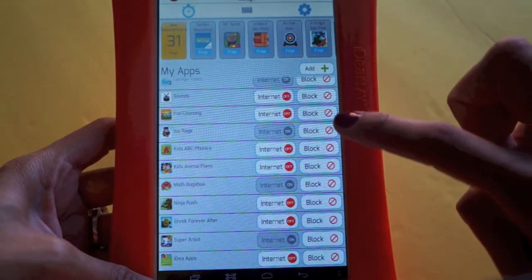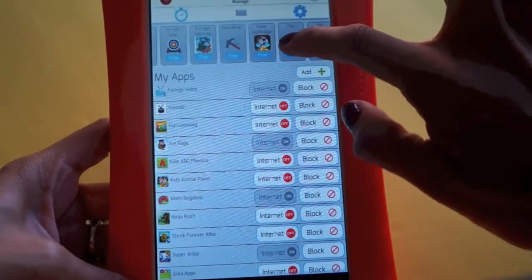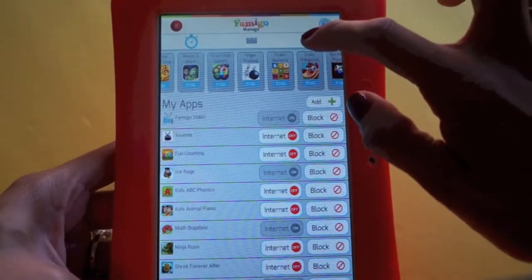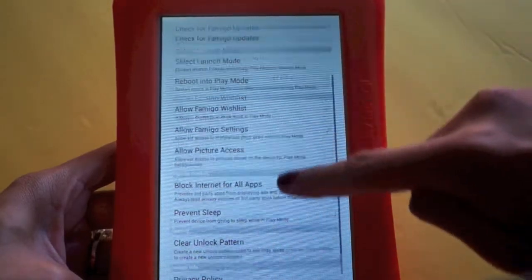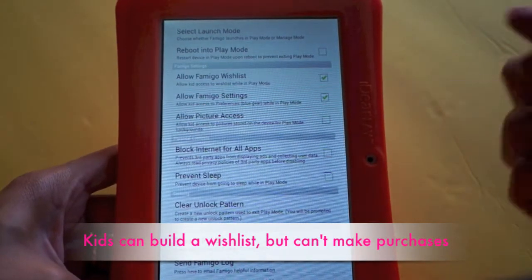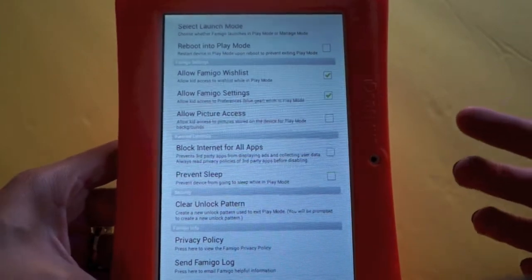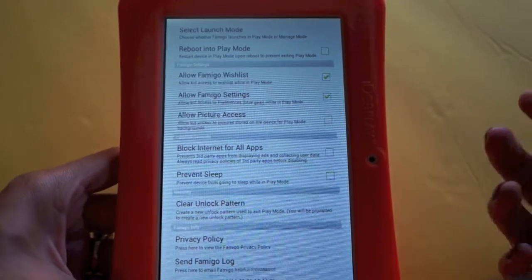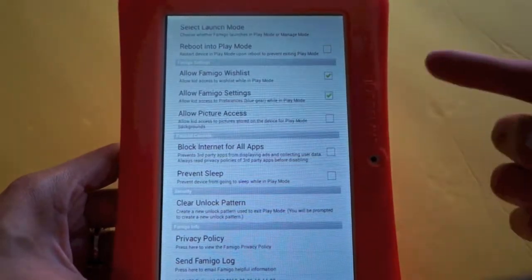You probably want to keep internet off for most apps. Up at the top you can see new games coming out in the marketplace. In the settings there's a Famigo wish list feature — it lets kids add apps they want to a wish list while they're in play mode. They can't purchase anything themselves; they just add it to the wish list for parents to review.